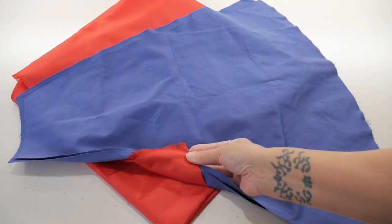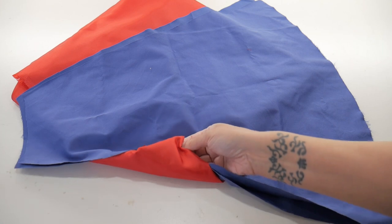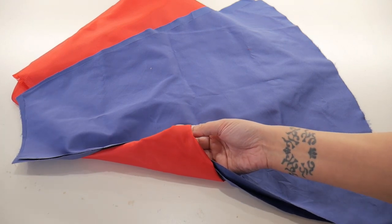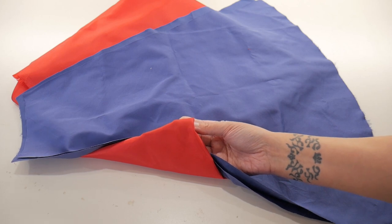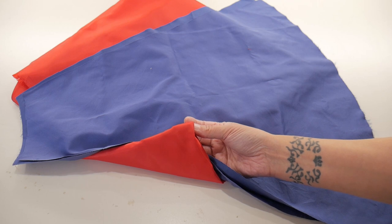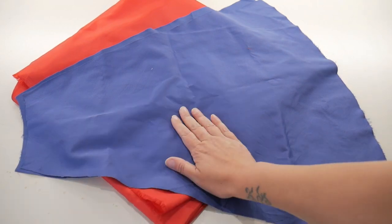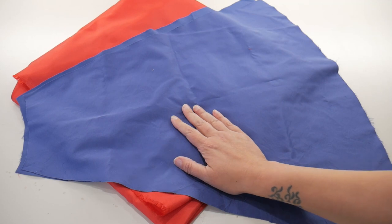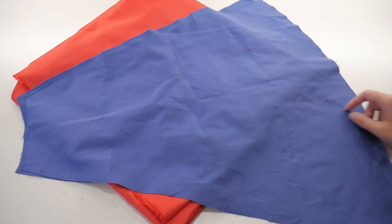For the skirt lining to attach the ruffles to, I'm using lining fabric — the same as I did for the black — because I'm trying to keep the skirt as light as possible since with all the ruffles the weight adds up quickly. I'm using my circle skirt pattern and I'm going to cut eight panels and join them all together, leaving one seam open for the split at the front of the skirt.